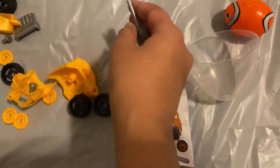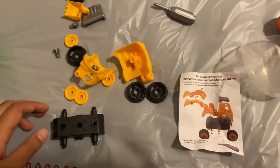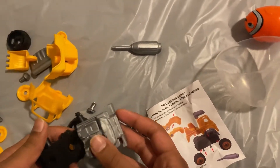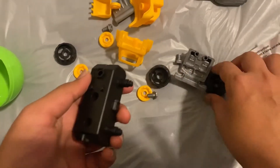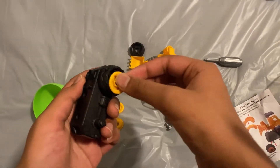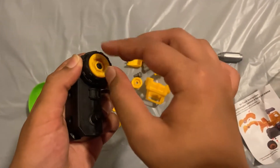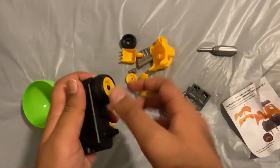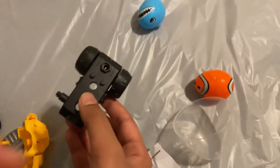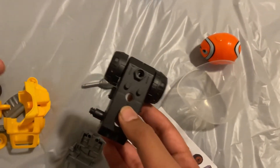Here's a screwdriver. Now let's start from the bottom up. This goes here. Now let's start with the wheels. These things are put on the wheel so they don't fall off, like this.